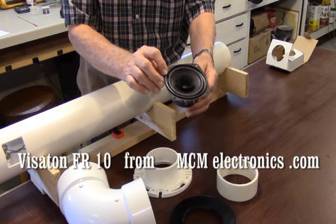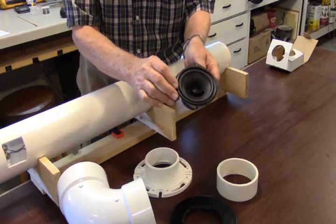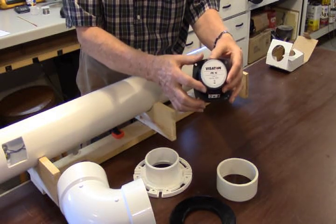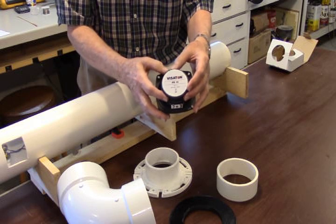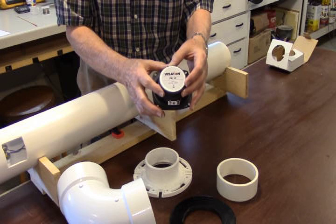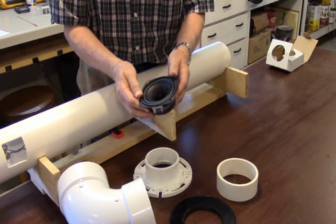It has tremendously good sound from about 80 Hertz to 20 kilohertz. It's got a little whizzer cone in the middle and it's made by our friends in Germany. The Visaton Corporation makes some high-quality audio products for the European market and they're now becoming available in the U.S. So stand by — in a few minutes we're going to show you how we assemble these pipe speakers.